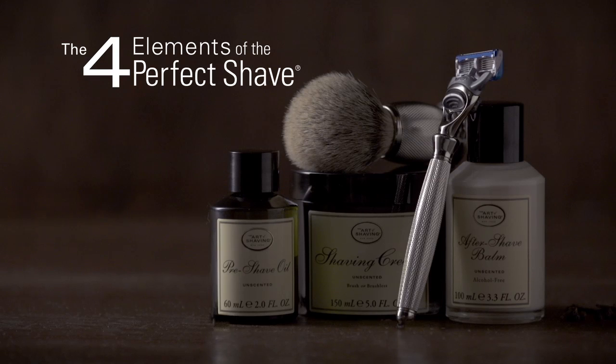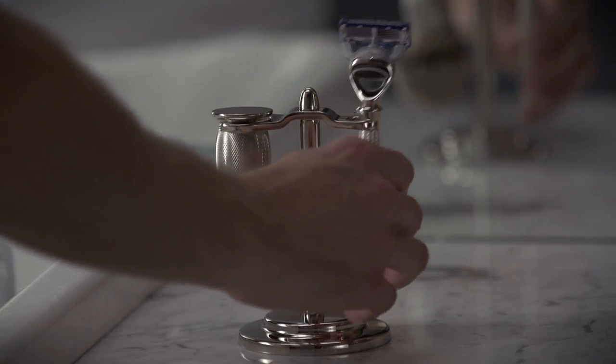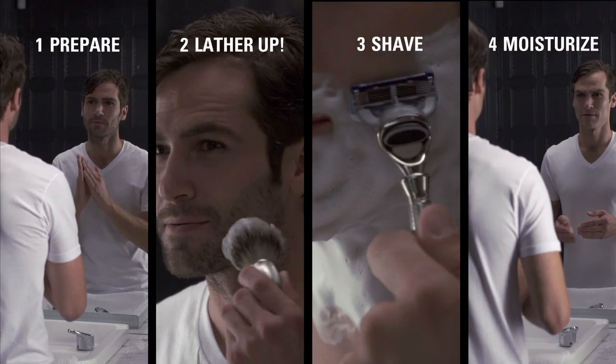The Art of Shaving is devoted to the Perfect Shave. The four elements of the Perfect Shave is a tailored shaving regimen, thoughtfully crafted to transform your daily routine from a chore into an indulgent shaving ritual in four steps: Prepare, lather up, shave, and moisturize.